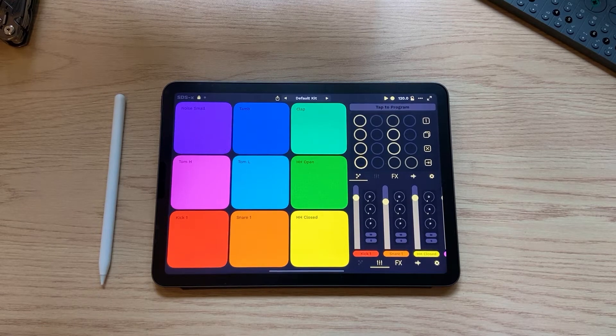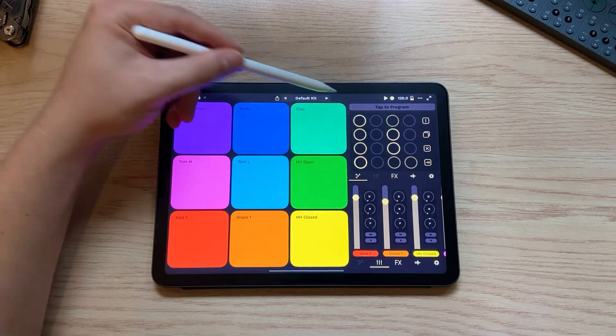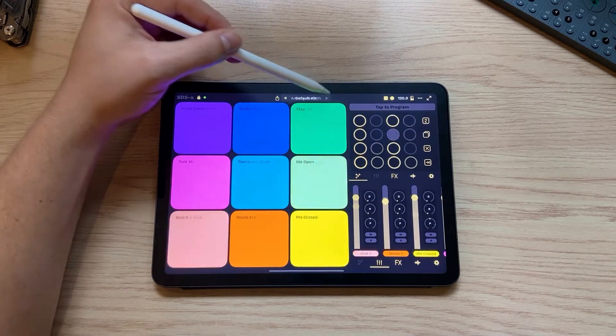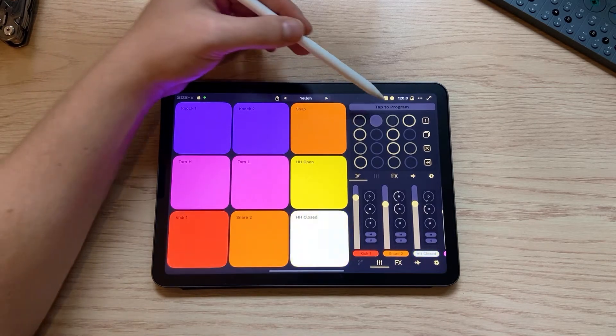Hi, my name is Cory and I'm one of the developers of SDSX. In this video we are going to go over how to design, make, and save your own kit. In our kit library we have a lot of kits to choose from, and each one of these has their own sequence, different sounds, and different colors on the pads. So let's get into how to make our own.